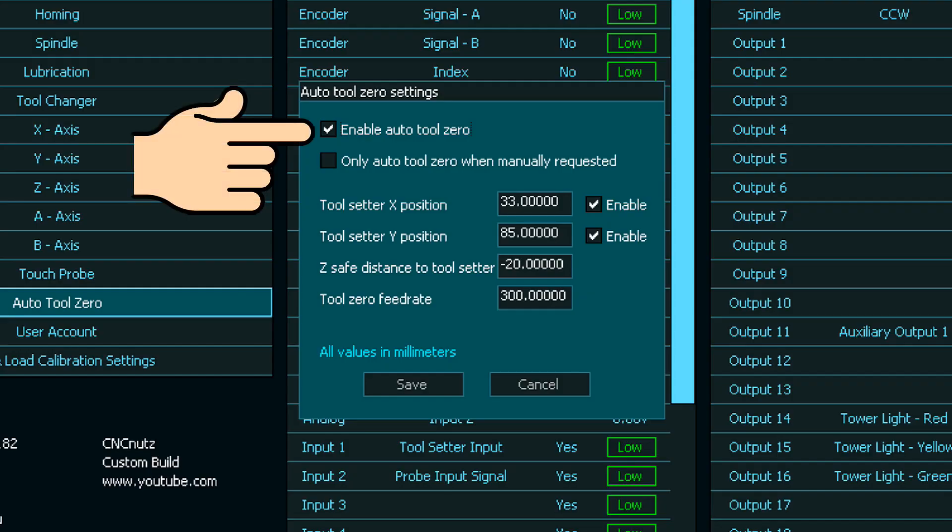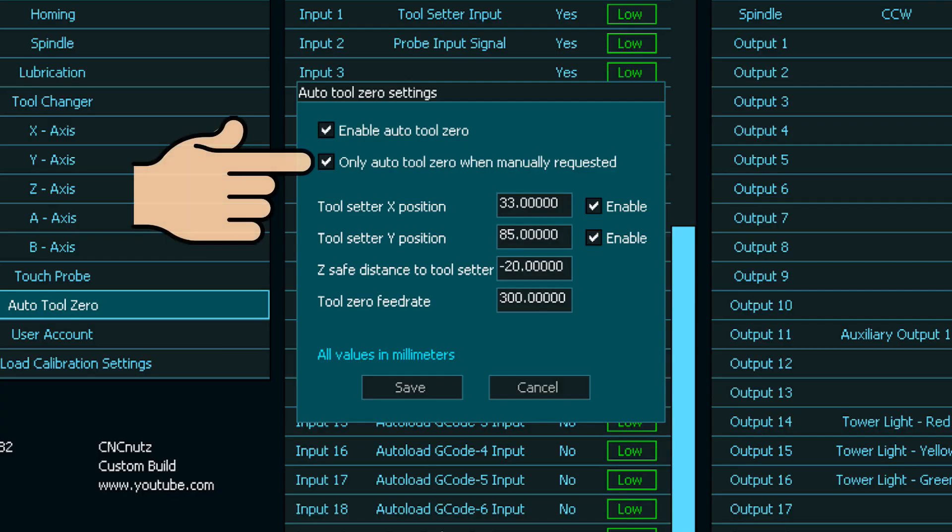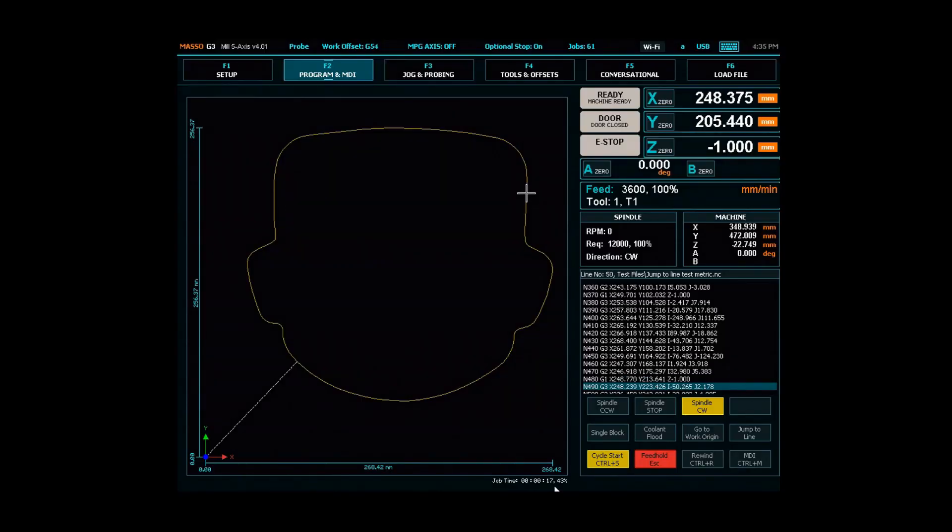To use this method, you need to have auto tool 0 enabled in the F1 screen. You can also use this method if you've enabled auto tool 0 when manually requested.